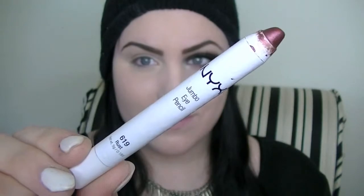So I'm first going to take this NYX Jumbo Eye Pencil in the shade Rust — it is just a true pigmented rust color — and I'm going to put that on my eyelid and then blend it out with my finger. This is going to serve as a base for the color that I'm going to be putting on top.